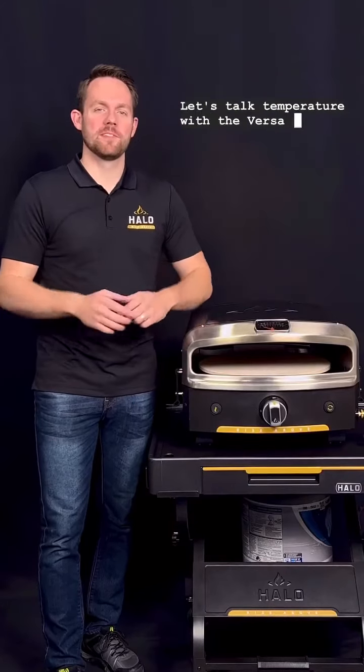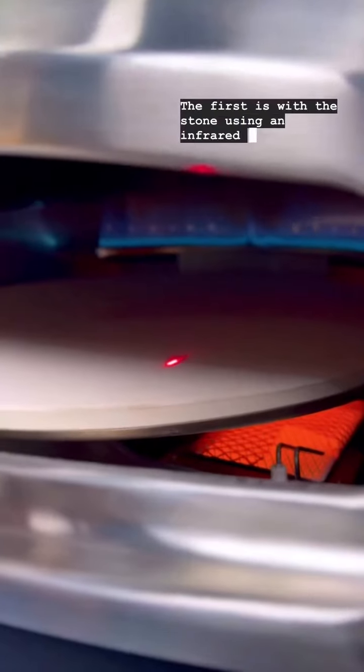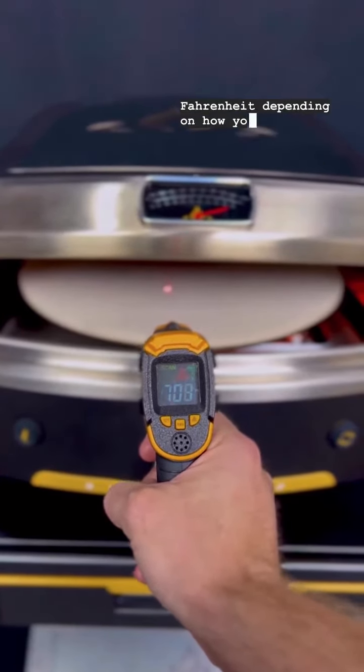Let's talk temperature with the Versa 16. There are two ways that you can measure temperature within your oven. The first is with the stone using an infrared gun, and you can expect it to get between 650 and 750 degrees Fahrenheit depending on how you're preheating.